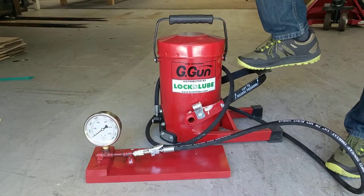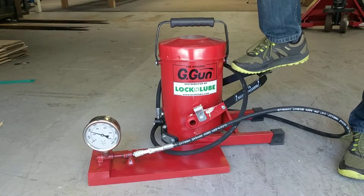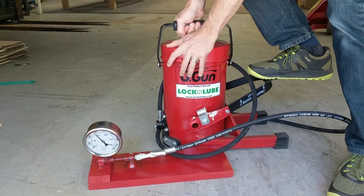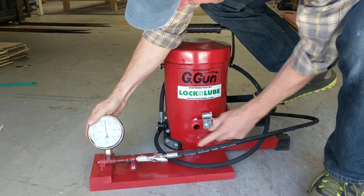So we'll push down on the foot pump here, start to build some pressure, get the hose out of the way. One pump, we're already up at 4,000 psi, another pump puts us a little bit more, and I'm putting my full weight on that to see how much pressure we can actually get.